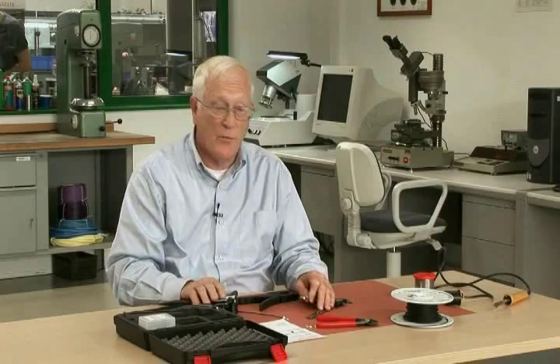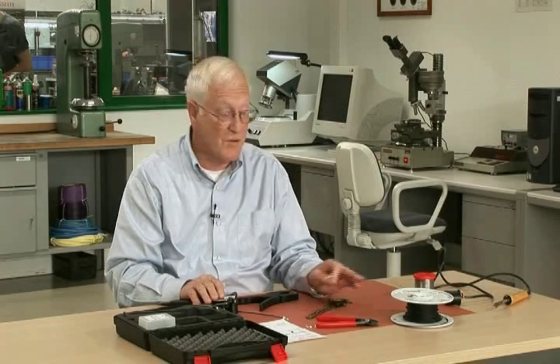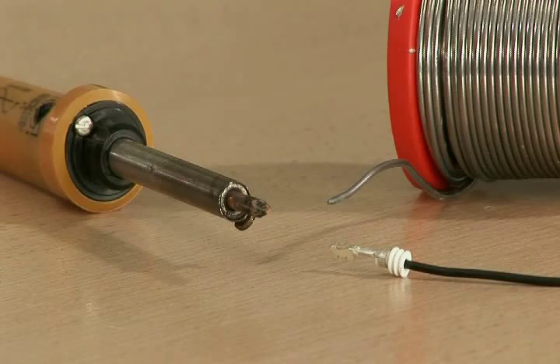In the past, many people have required solder. But if your crimp tool design and your validation is correct, then you will not need solder, which is a good thing because soldering is a little bit messy.